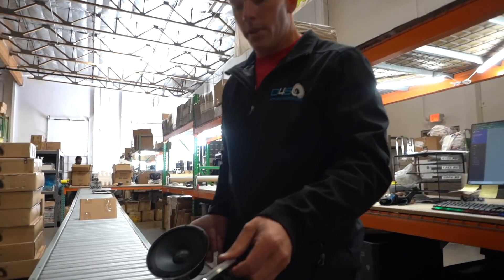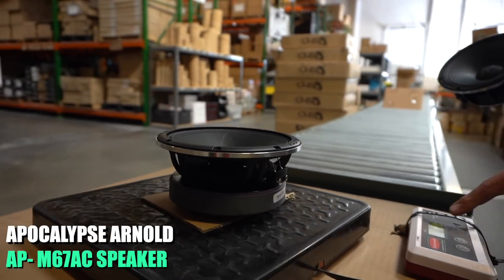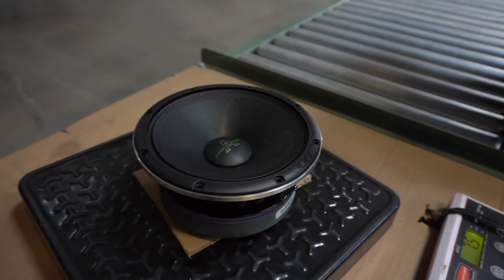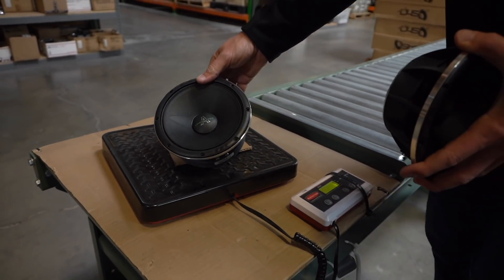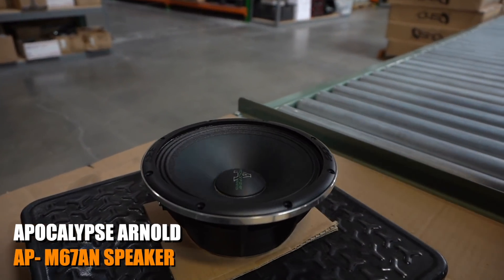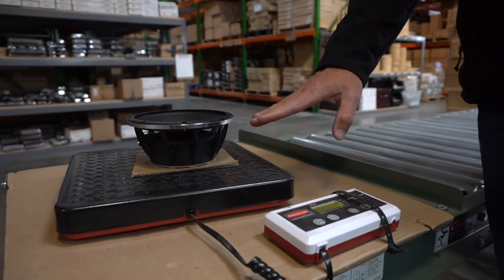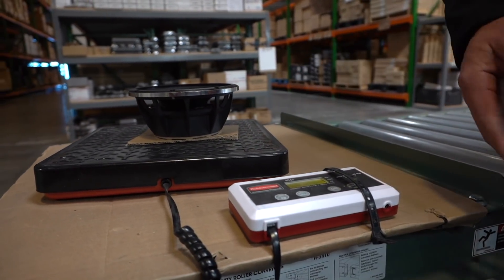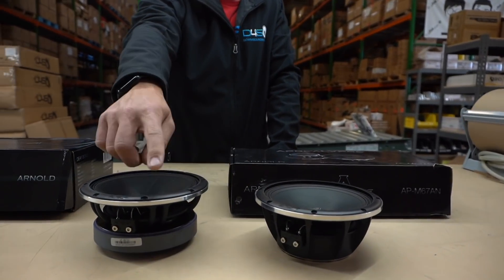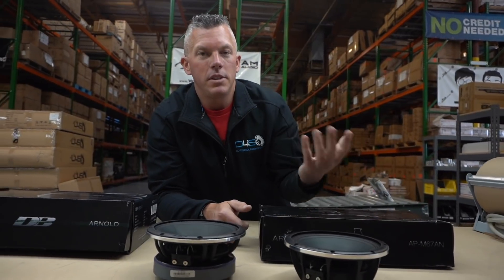We got the scale right here. First, the ferrite Arnold — just this one speaker — comes in at seven and a half pounds. Now the neo — it comes in at four pounds. So this is almost half the weight. You're getting 300 watts RMS from both speakers, but the neo is almost half the weight of its ferrite counterpart.